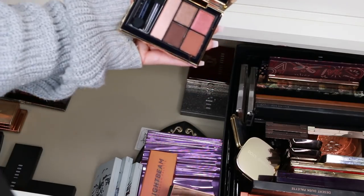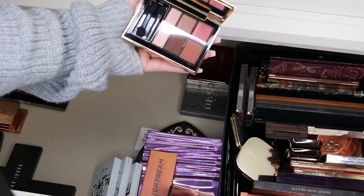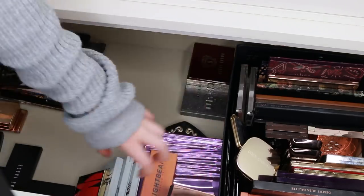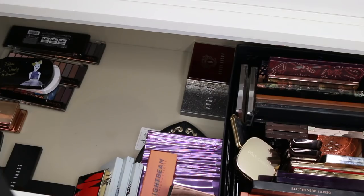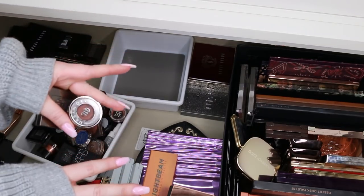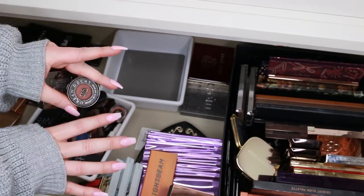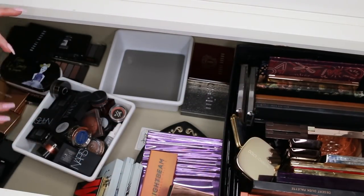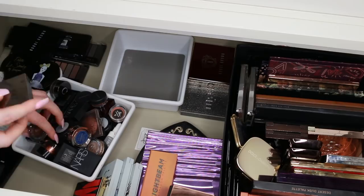Then I have the Estee Lauder by Violet palette — it's gorgeous. I haven't ventured too much into Estee Lauder eyeshadows, so I'm going to keep that to give the formula a go. Now we have a ton of singles and I never reach for singles in comparison to eyeshadow palettes. If these don't make the cut, I'm just going to be really ruthless with them.